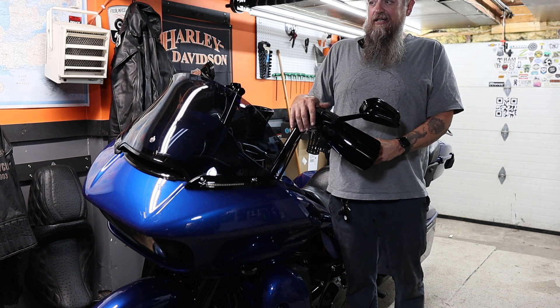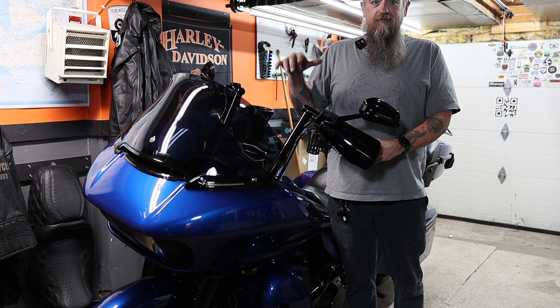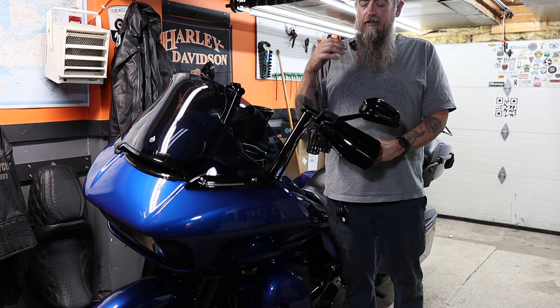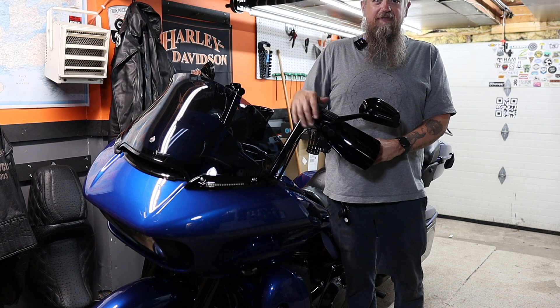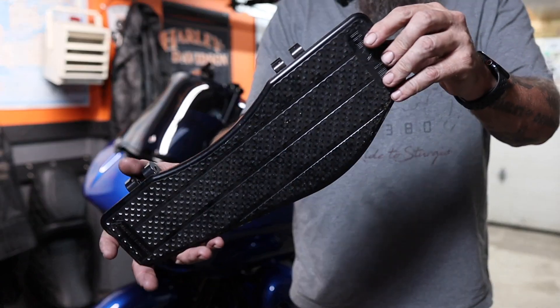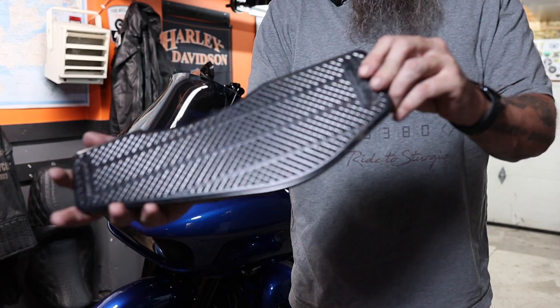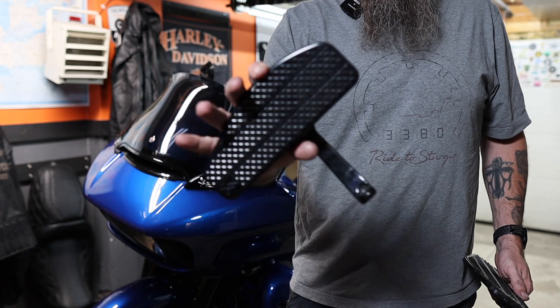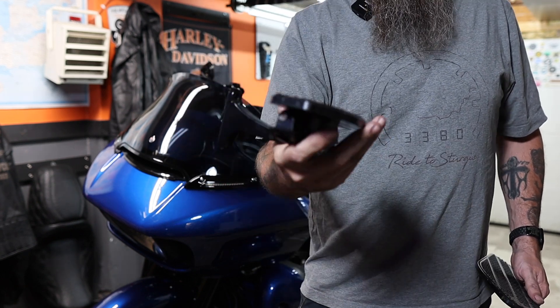It's not so much a how-to install footboards video because they're pretty basic, but I will take you along on the journey of installing them. Mostly we just want to know what they look like. So these are the boards we ended up getting — this is the rider boards, and this is the passenger boards. I think they'll be pretty cool.